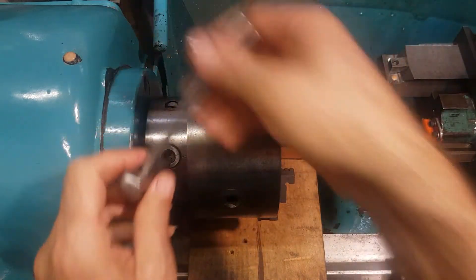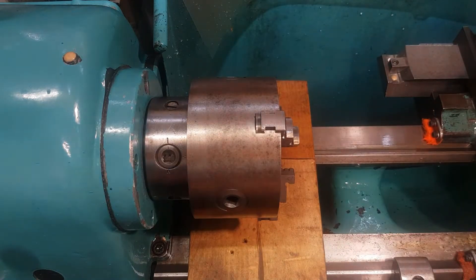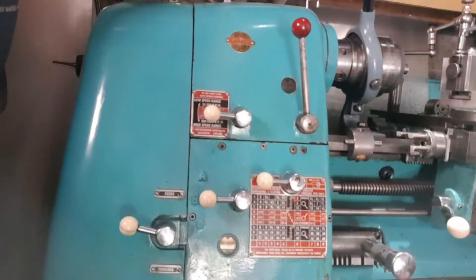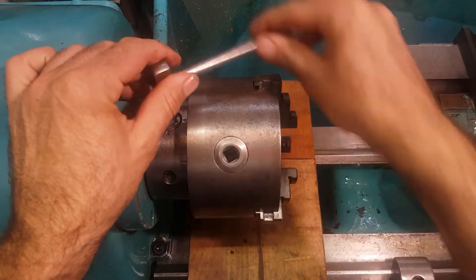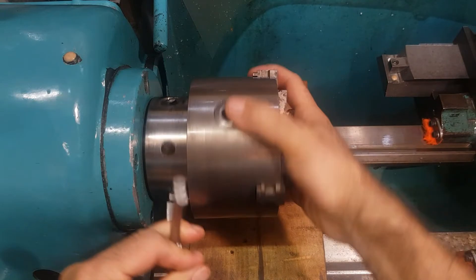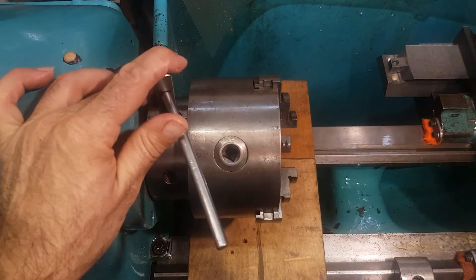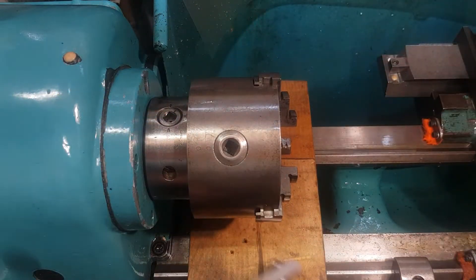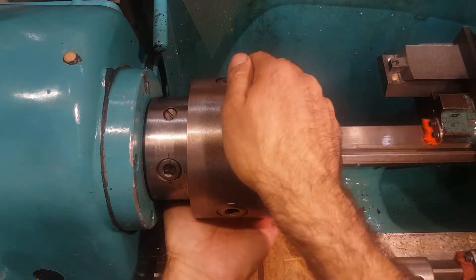What I do is just undo the cams like that. Undo the second cam fully, and the third one undo it just a tiny little bit - don't go all the way. Then what you can do is just hold it like that.